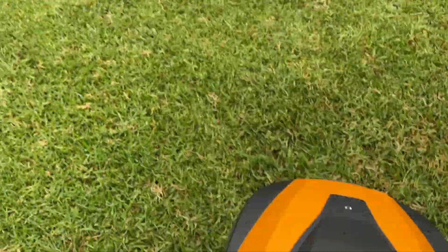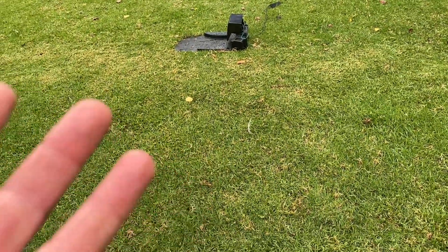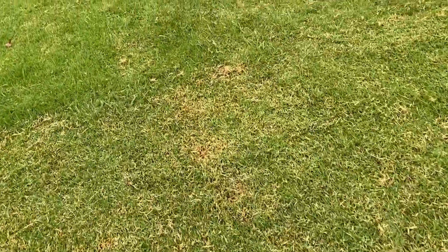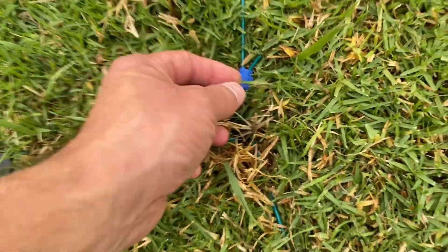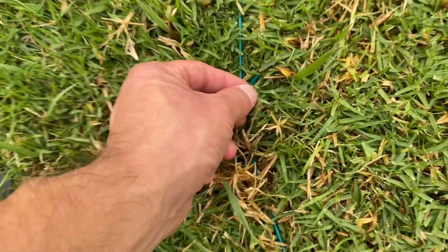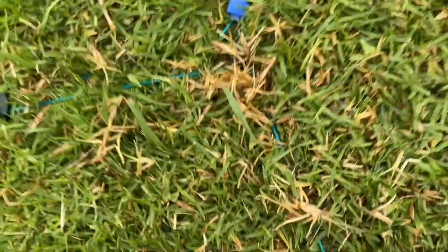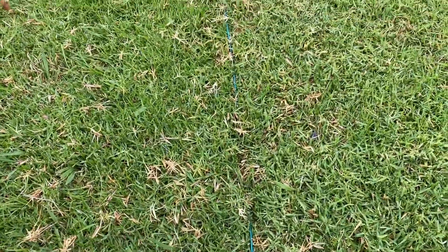The typical places to check first are, logically, the back of the docking station — has something popped out there? The other area to check is wire joins. If they haven't been clamped really well, through hot and cold temperatures they can pop a little bit. What I often do when I get that signal is go back to where I've placed the joins, reclamp them, and nine times out of ten that will solve the problem.